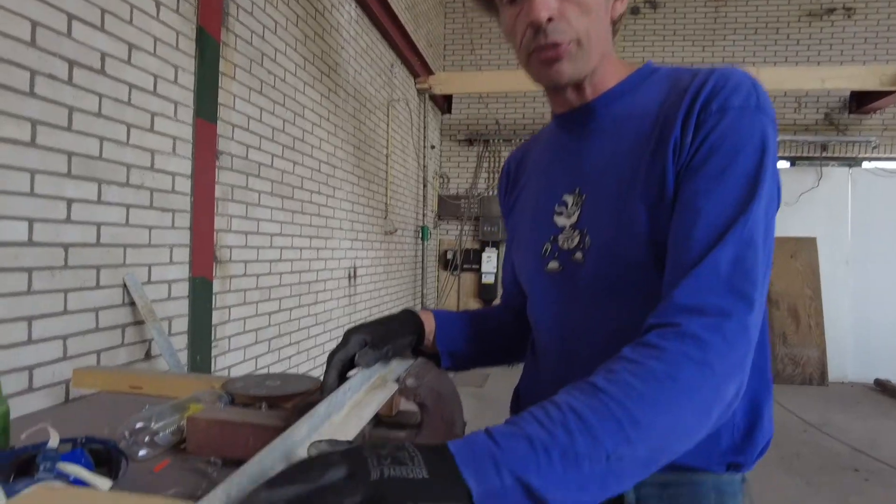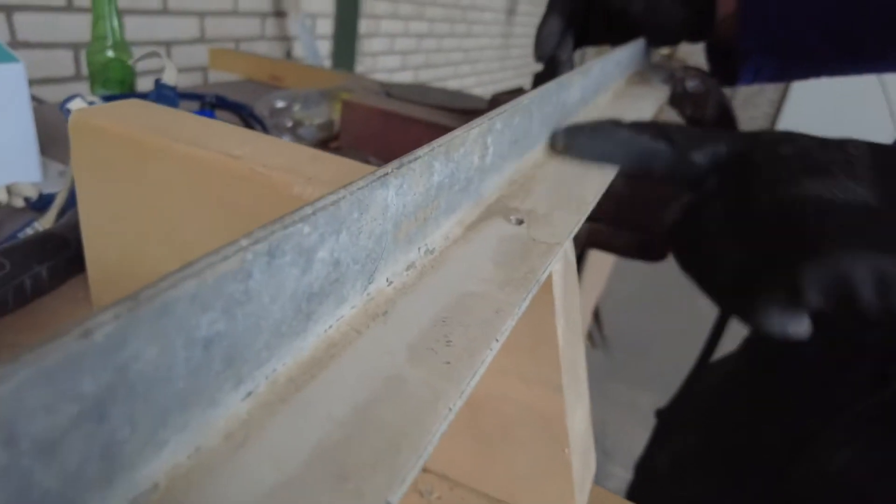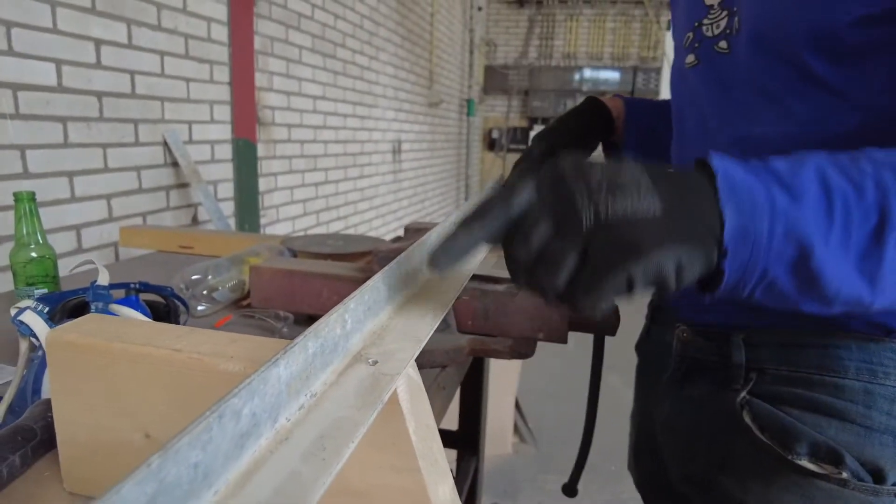The profiles are discolored because they've been in the greenhouses for years, with all the products they use, so you really can't paint them. So I'm drilling the holes for the profiles and this goes in like this.